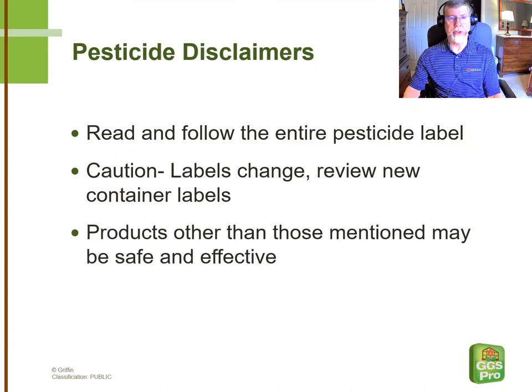Anytime that we're discussing insecticides, we like to remind growers that it's their obligation to read and follow the entire pesticide label, and also to check when new containers come into your operation to see if there's been any label changes that you need to account for. Also, although we're going to be discussing products we have a lot of confidence in, there are certainly others out there that could be just as safe and effective as the ones we mention.